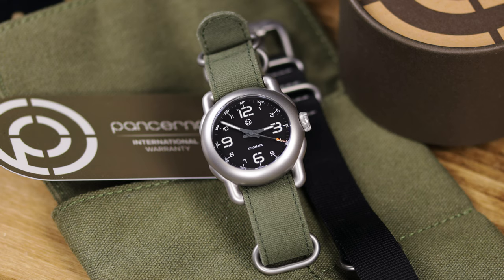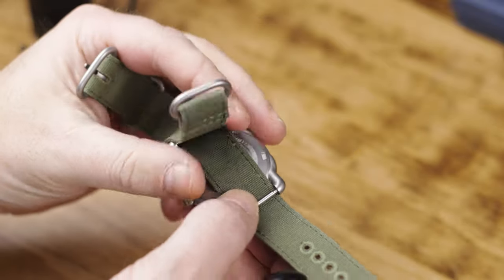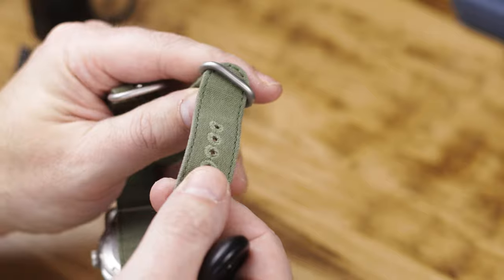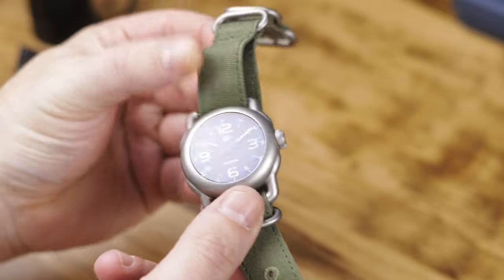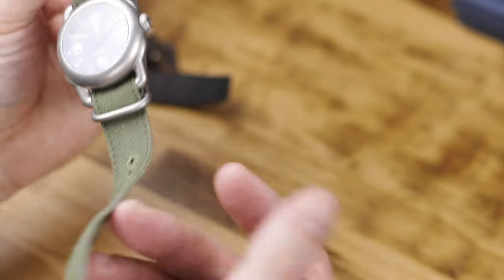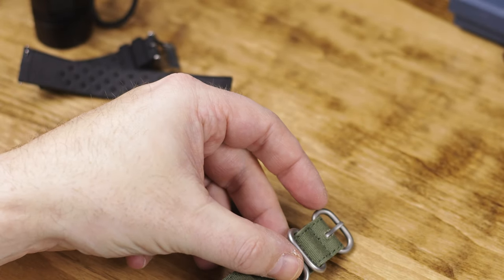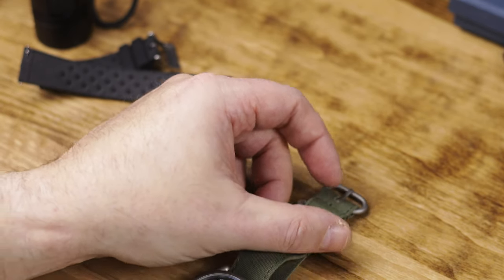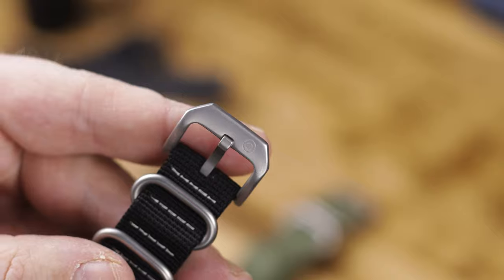8 millimeter signed screw-down crown, solid engraved case back, Super-LumiNova on the hands, numbers, and markers, 200 meters water resistance, Miyota 9015 automatic movement — not a Seiko NH35. You get two straps: a green canvas strap and a black webbed nylon NATO. The buckle on the black NATO will also be on the green canvas on the production version. You also get a canvas travel watch roll.